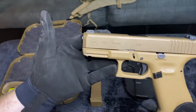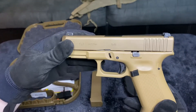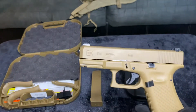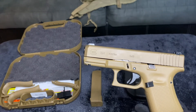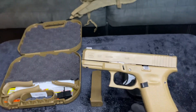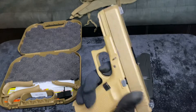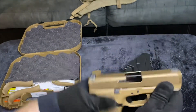So there's your review — 500 rounds through this bad boy, not one single hiccup. I've been using cheap ammo trying to get this thing to fail. I put 300 rounds through it in like 30 minutes. Although it got really hot, this thing just kept going. One upgrade I might do is a trigger connector — I've been looking at the Timney triggers — but we'll see.